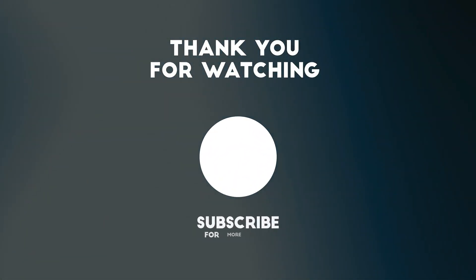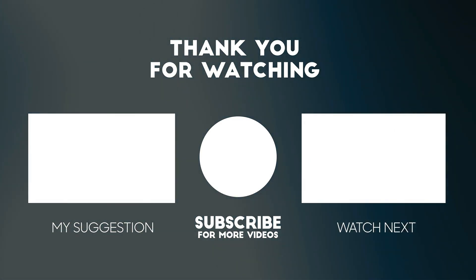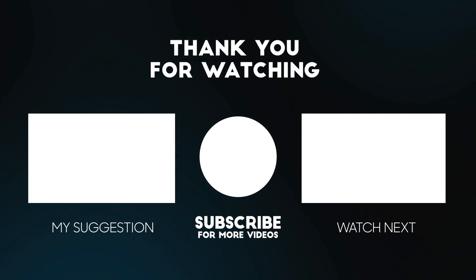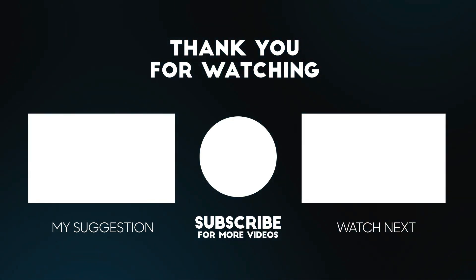Thanks for tuning in to today's latest review. If you found this video helpful, please give it a thumbs up, and don't forget to subscribe. Remember to check out the links below for some fantastic deals on the product we discussed today. Your support means a lot to us, and it helps us keep bringing you the best and up-to-date reviews.